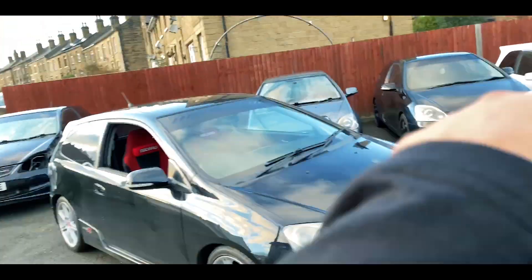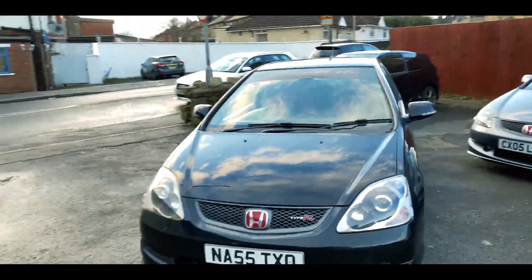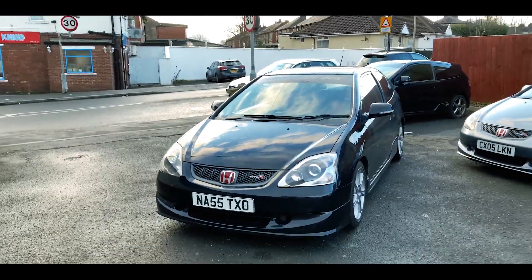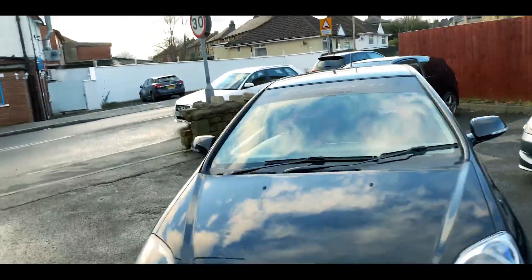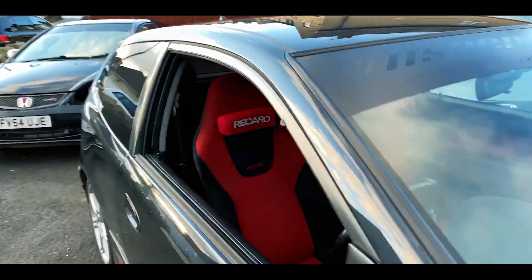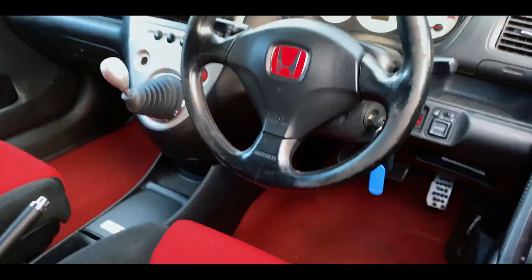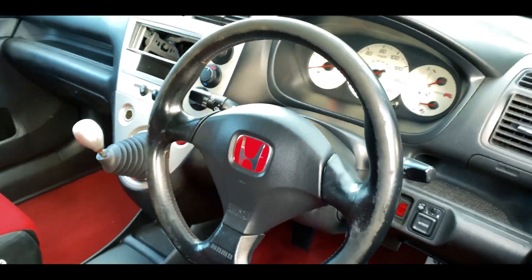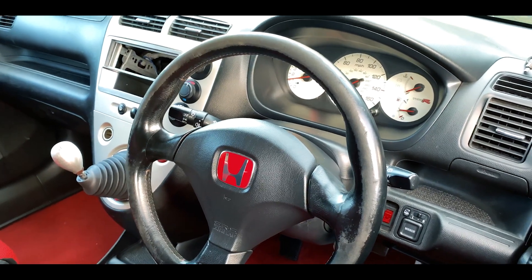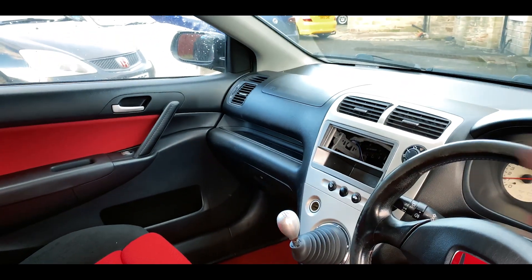A lot of you might be wondering why I didn't use this other one instead. The reason I've gone for this one specifically is because it's a Premier Edition, so it comes standard with Recaro bucket seats — they just hold you so much better than the stock ones. It also comes with the red carpets and a Momo steering wheel, but as you can see the state of the wheel is terrible, it's quite badly worn, so that'll be coming off. There's no stereo either.